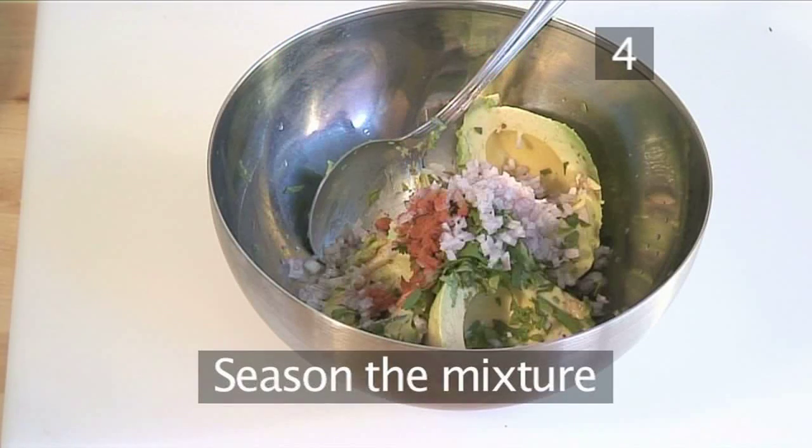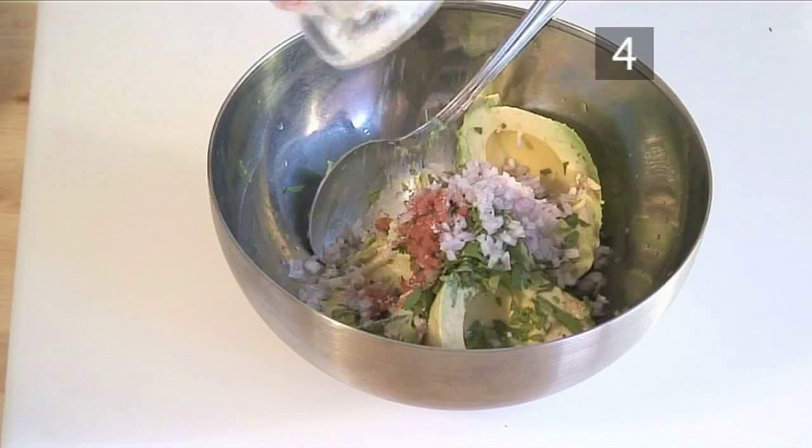Step 4: finally, add the seasonings of the cayenne pepper and salt into the mixture.